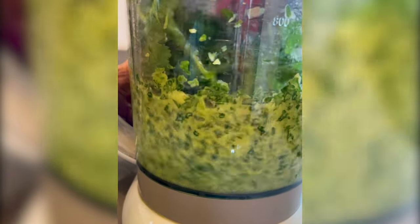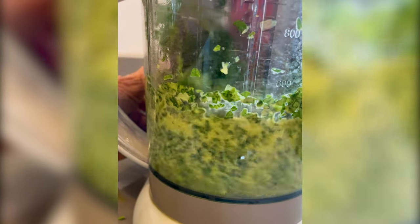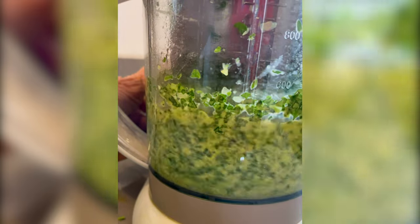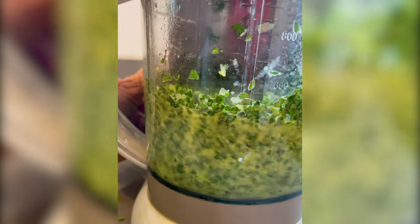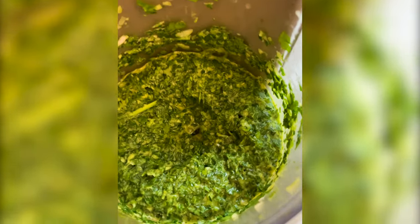Now if you mix it with yogurt, you would mix it before we add this oil, so you would have a drier version, not so oily. We add a little bit of oil at the end. It's very high in protein and phytonutrients too.